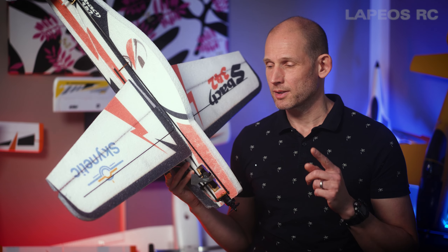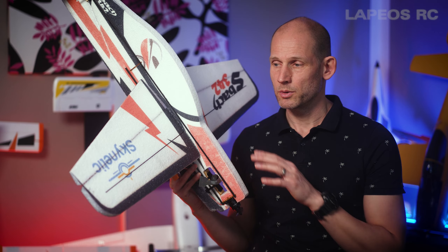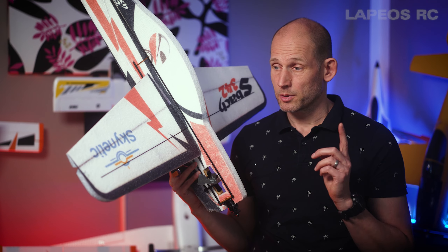The reason I purchased this RC plane — I had two reasons. The first reason was that this comes in an ARF version. There's a lot of assembly on this RC plane and you have to use a lot of glue. So I just wanted something different from all the plug-and-play or BNF RC planes that I mostly fly.